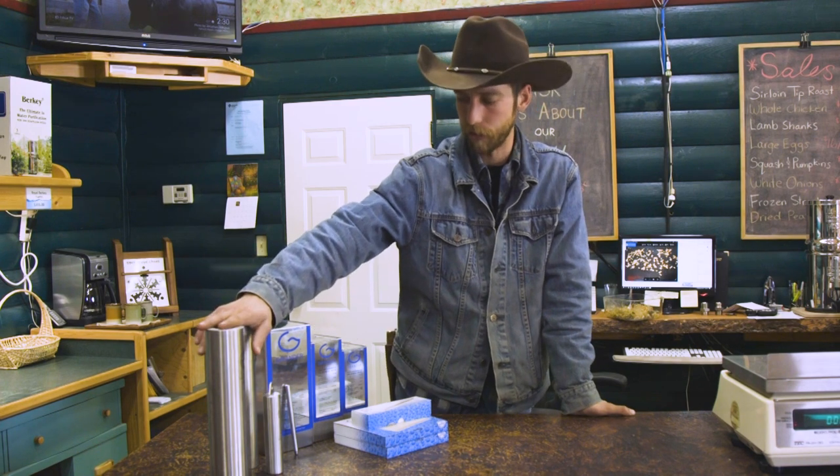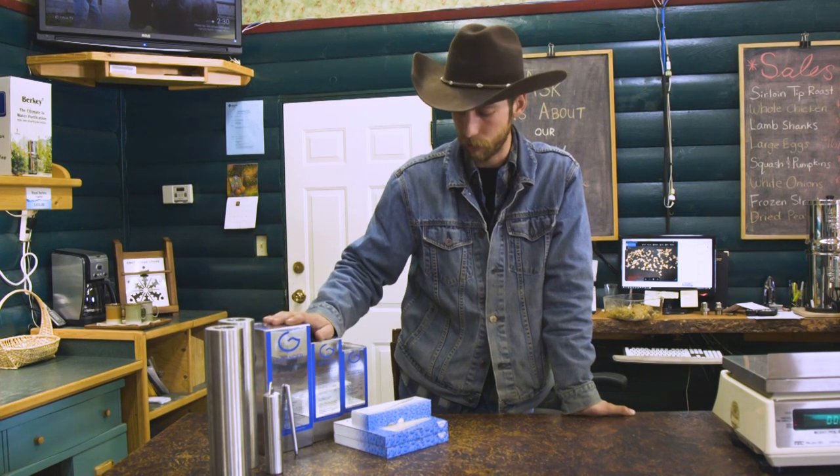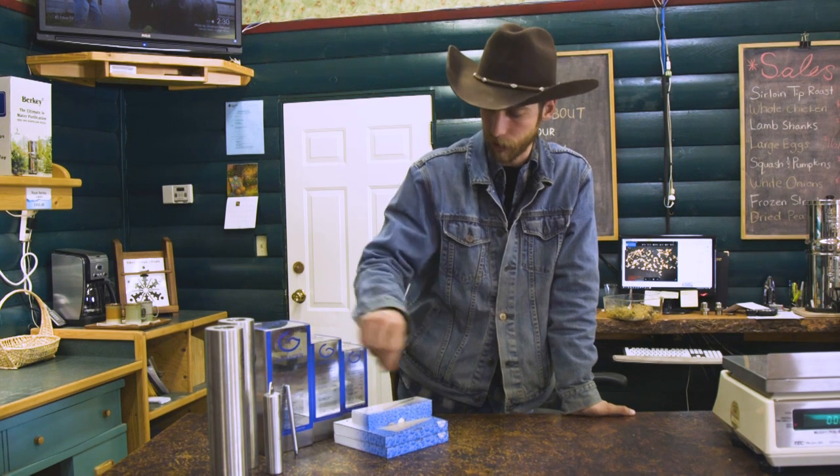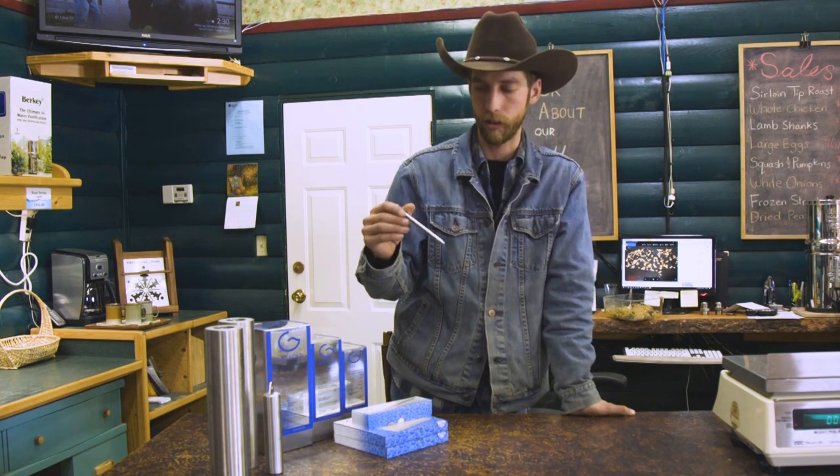These are for putting into wells and cisterns, these are for inline in your home, and these are small countertop units. The one in discussion today is this little guy called the Depenergizer.